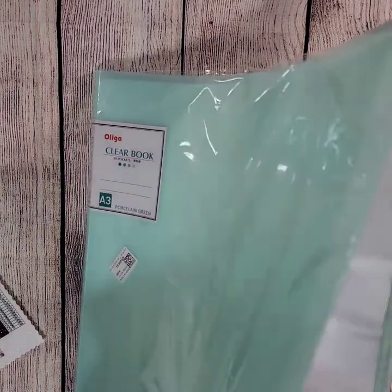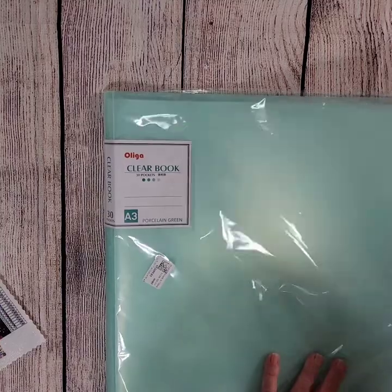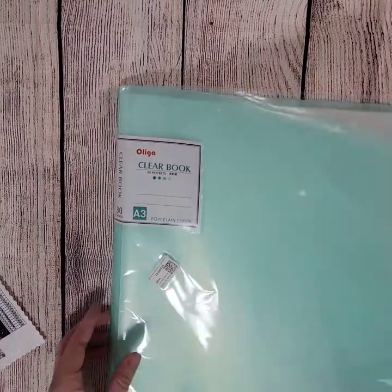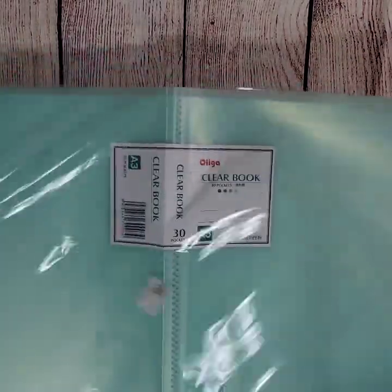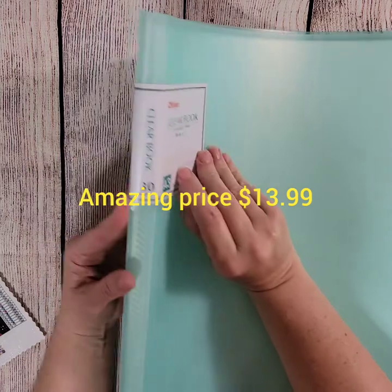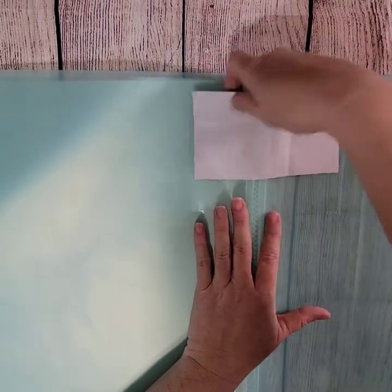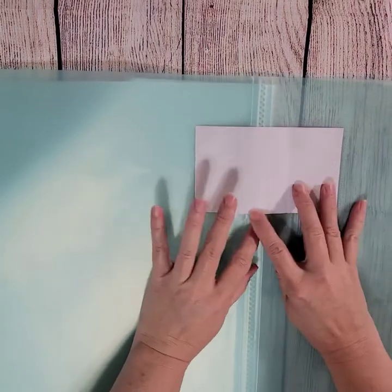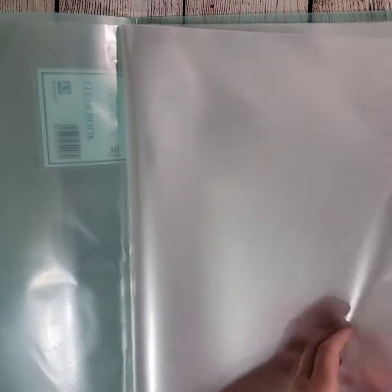It's kind of an aquamarine-ish color. I should have looked at the website to see how much this was — I apologize, I got too excited and just started this video. But I will go back and look and insert the price. You could write something on here and use it as a little label. It has 30 different pockets and they look like they're split in half.